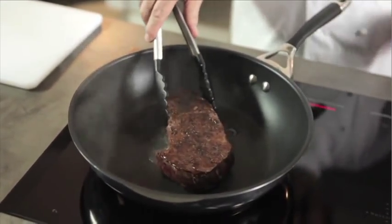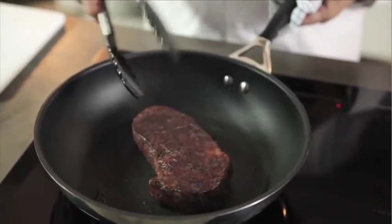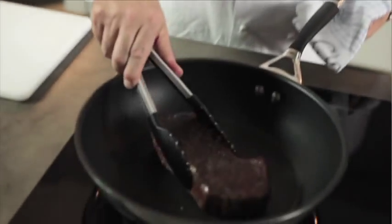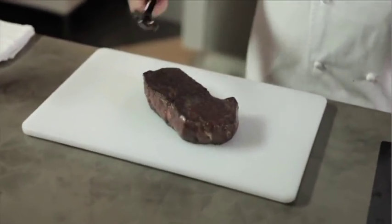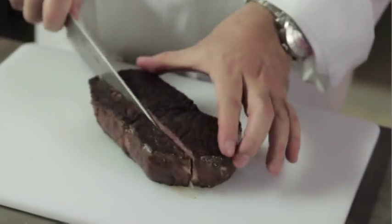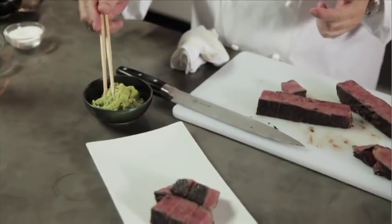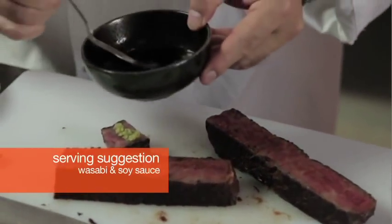What induction setting do you have it on, Tetsuya? At the moment, eight — seven, eight, nine. That's it. It's hot. That smells good. Yeah, absolutely. Transfer it now — no juice. You see all this fat? Not quite melted, but definitely cooked. Do you eat beef? Absolutely — with wasabi and a small amount of soy sauce.